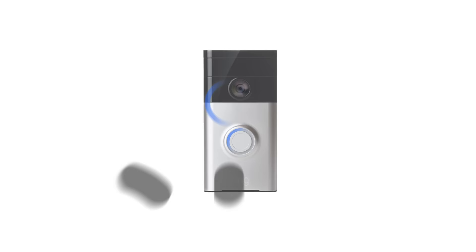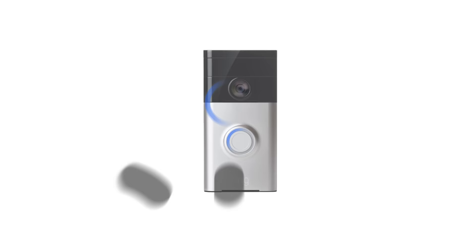If you need additional help, feel free to reach out to our support team or visit ring.com/help. With Ring, you're always home.